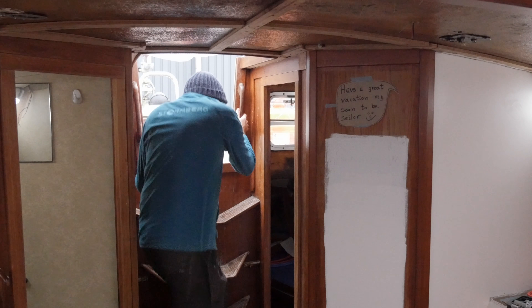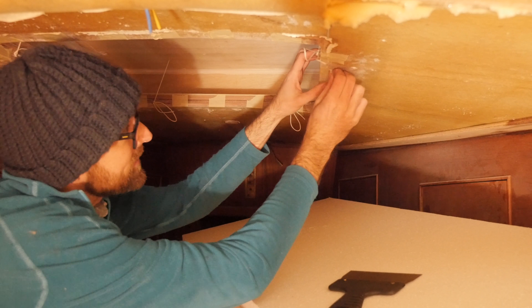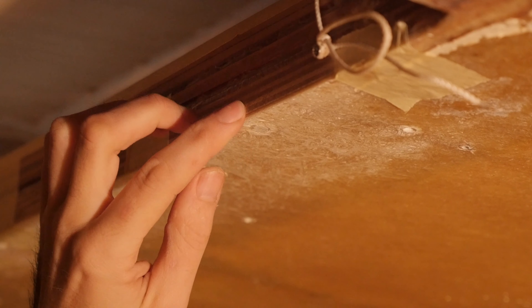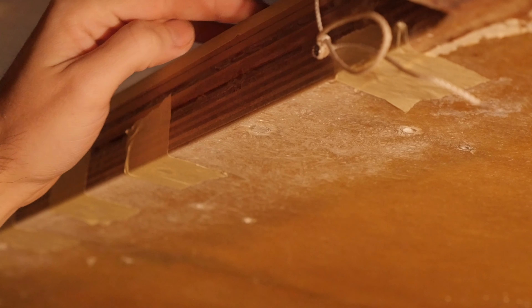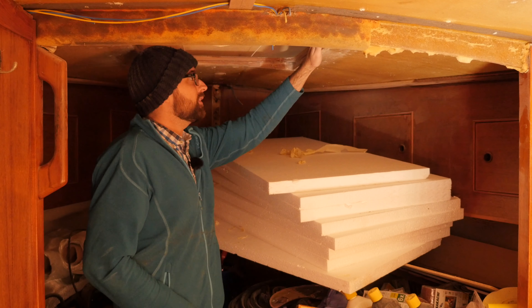Good morning guys. It is December 24th — Merry Christmas. In a few hours Yoko and I are going to head up to my parents' place to spend the night, but first there are a few things I want to take care of here aboard Athena. Let's start by checking on the holes I filled with thickened epoxy yesterday. It looks like the thickened epoxy made it all the way through the hole, which is perfect. It's raining outside so I can't really remove the cover, but the top of the hole feels nice and flush. So far, so good.